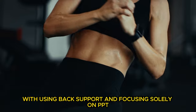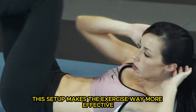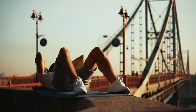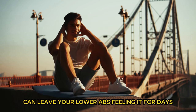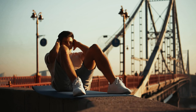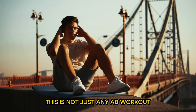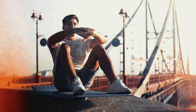Now contrast that with using back support and focusing solely on PPT rather than lifting your legs. This setup makes the exercise way more effective at targeting your lower abs — you're really going to feel it. Even using just your body weight can leave your lower abs feeling it for days. And if you're up for a challenge, try adding a medicine ball between your knees to crank up that resistance. This is not just any ab workout — this is a precision move that hits the lower abs hard.